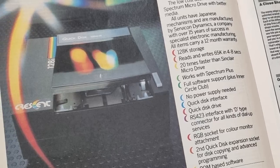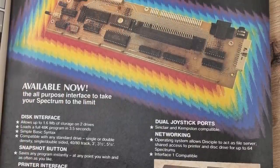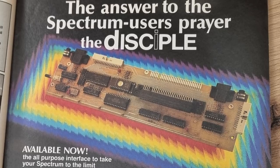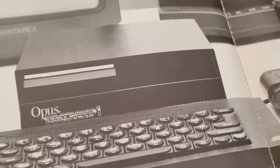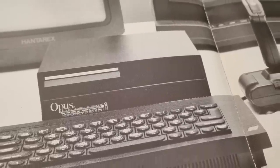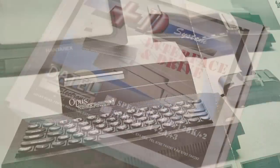Disc interfaces for the Spectrum were a rare breed. Several companies produced them, but the public never really took to them, mainly due to the cost involved — not only for the interface, but the drive itself. Probably the most popular units were the Discovery Opus, that used a 3.5-inch drive and also provided a print port and pass-through ports, and the PlusD interface.